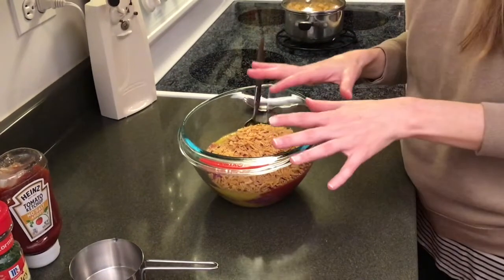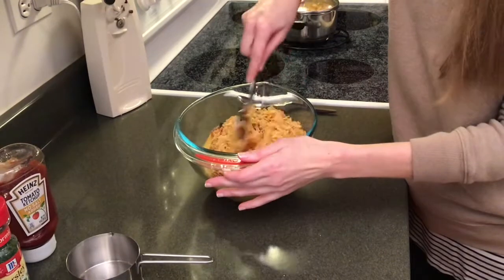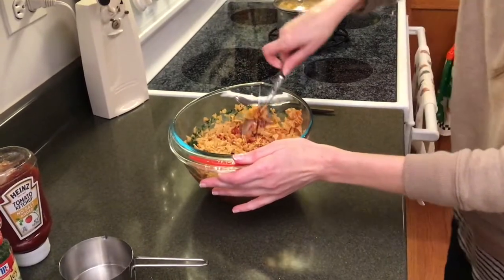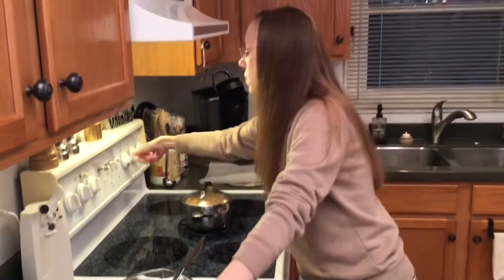Now we're going to mix this super well. You can mix with your hands, you can mix with a spoon — whatever you're comfortable with. Mix it all up till it's nice and blended and then we will start putting it in our pan. In the meantime, we can preheat our oven to 375 and I'll be right back.